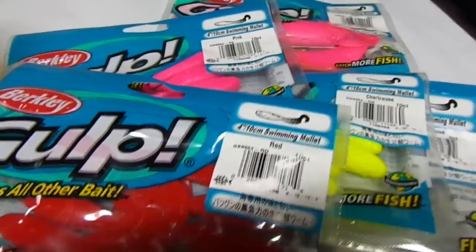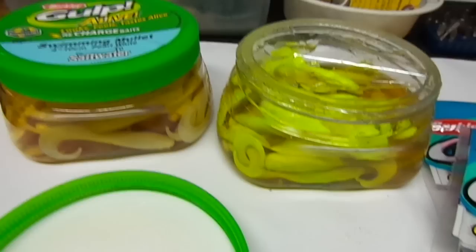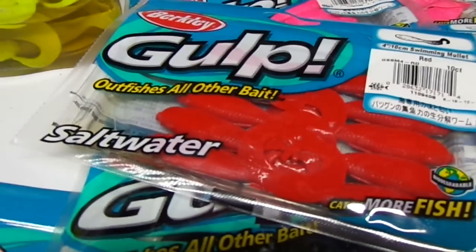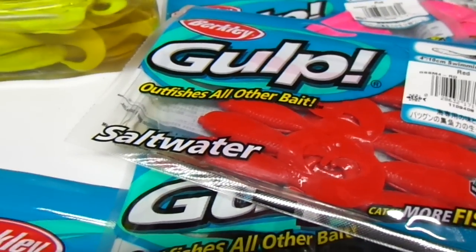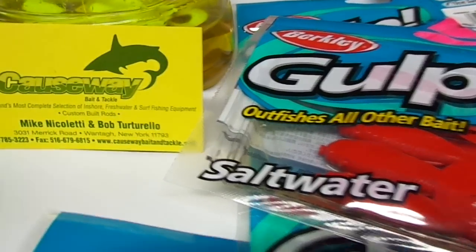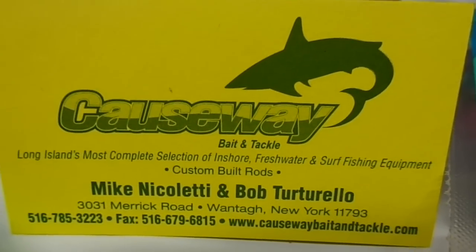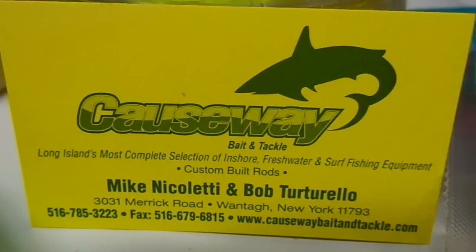Today we got a look at a bunch of different configurations and sizes. If you need anything, it's on our website — you can order directly at www.causewaybaitandtackle.com. We've been here since 1931 and we're open 7 days a week, year round. Thanks for looking, folks.